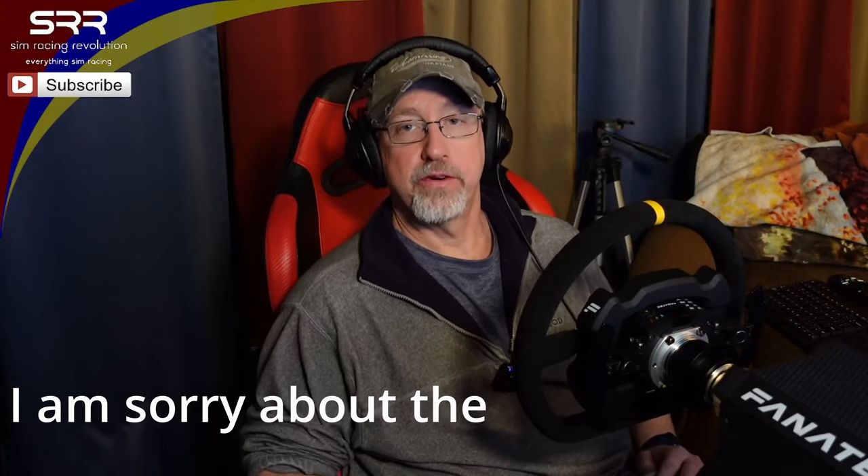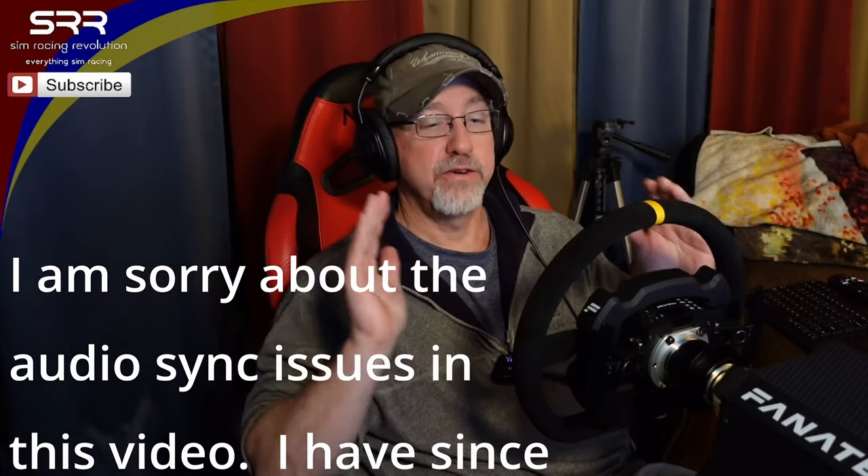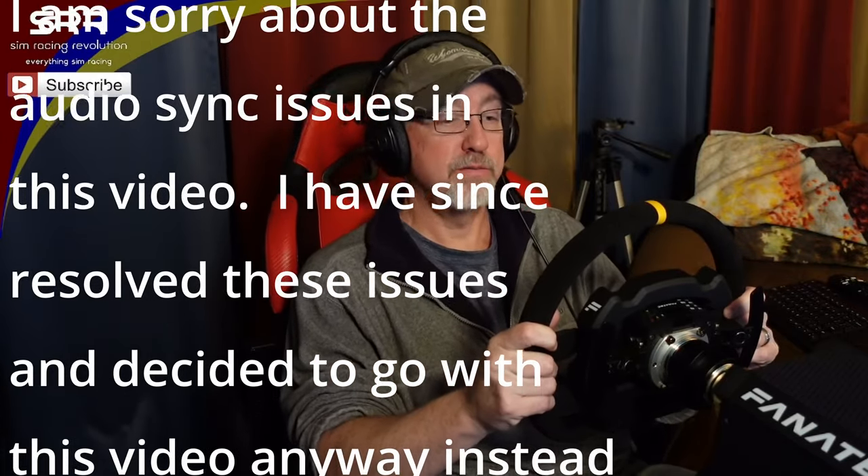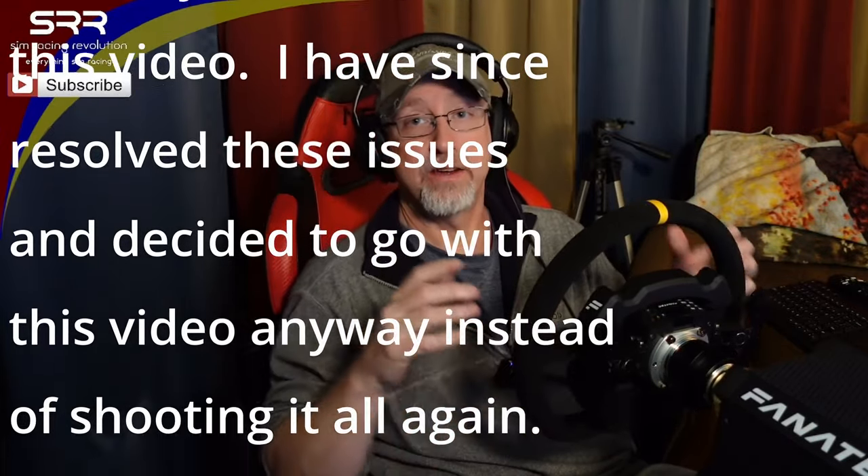Hey everyone, it's John at SimRacingRevolution. How are you doing today? So for today's episode, we are going to test this new rim that I have on the Xbox.